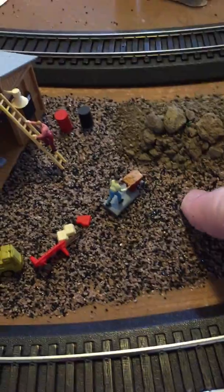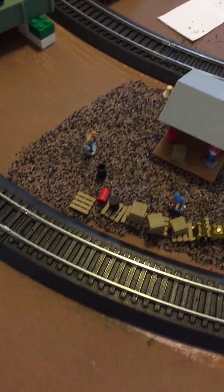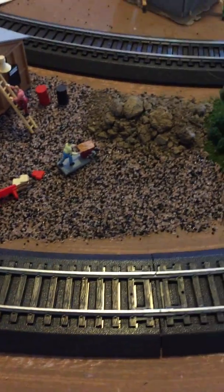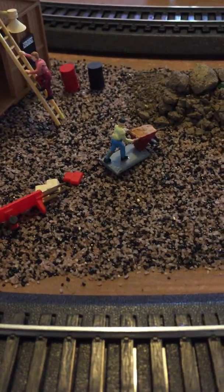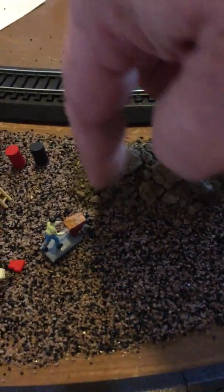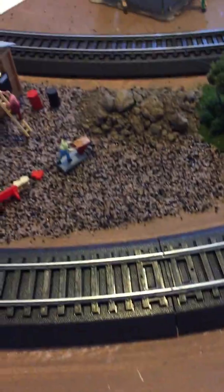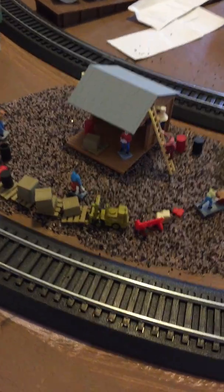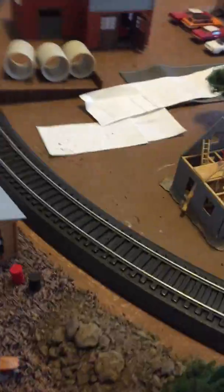I decided to mix some sand — a black and a tan mix from small bags I got at Hobby Lobby, really cheap. I'm not totally thrilled about how it came out; it's a bit funky and distracting. This pile here is just dirt from the backyard. I put everything down and glued it all with scenic cement, or my homemade version — Elmer's glue and water — and everything turned out pretty nicely.